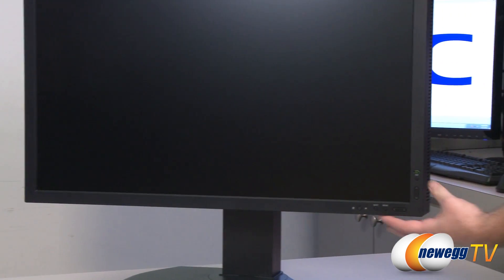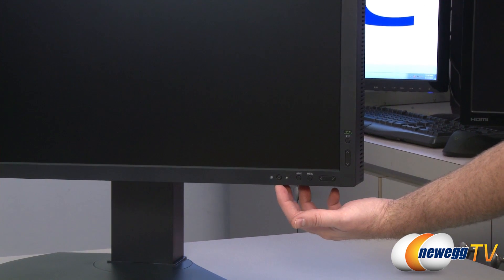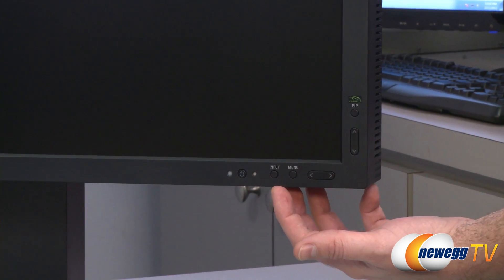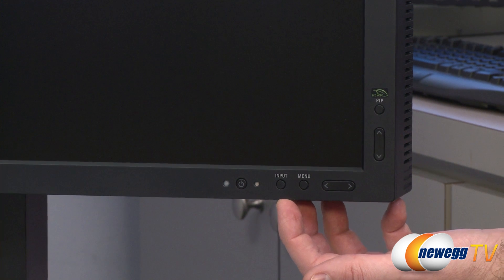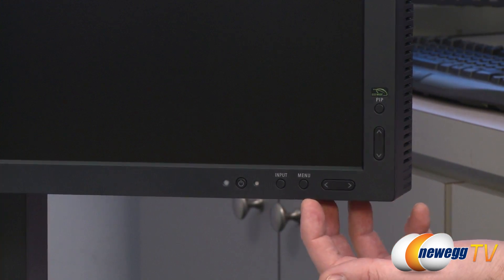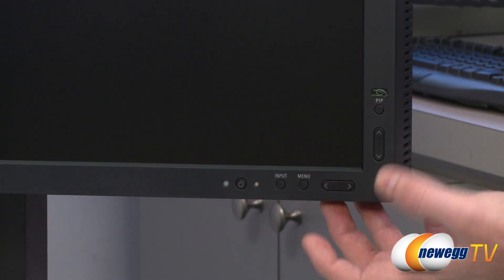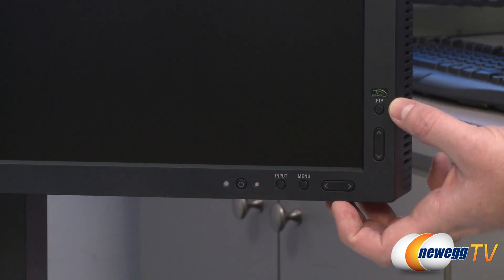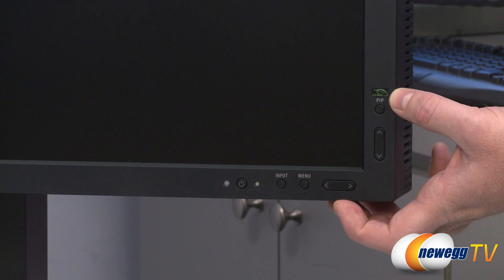Here are the controls on the front of the monitor. Down in the bottom right corner you have a power button with LED lights to indicate power and standby. You also get an input button to switch between your various inputs, a menu button to pull up the OSD menu, and left/right as well as up/down arrow keys to navigate through the menu options. Finally there's a button to enable eco mode.